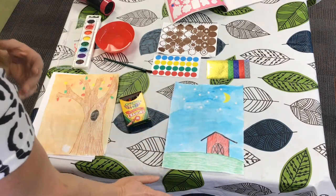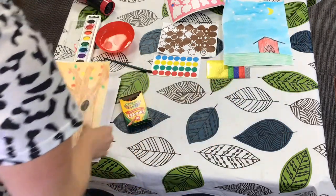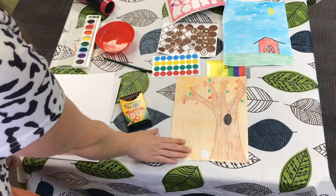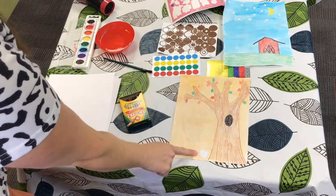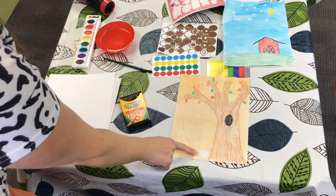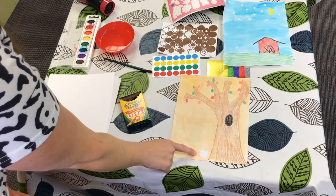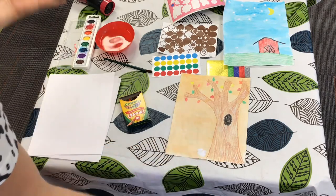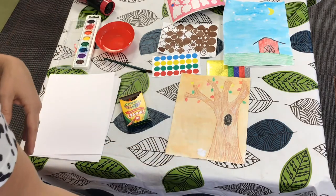Here's another painting. I did a fall tree. Do you see what sticker I did down there? Can you tell by the shape what it is? It's a little squirrel right here. I put a squirrel sticker down here and I painted over it and then it stayed white. It's such a fun way to do art.